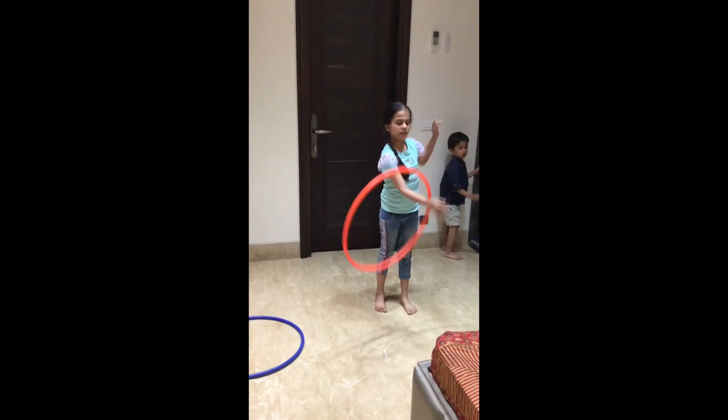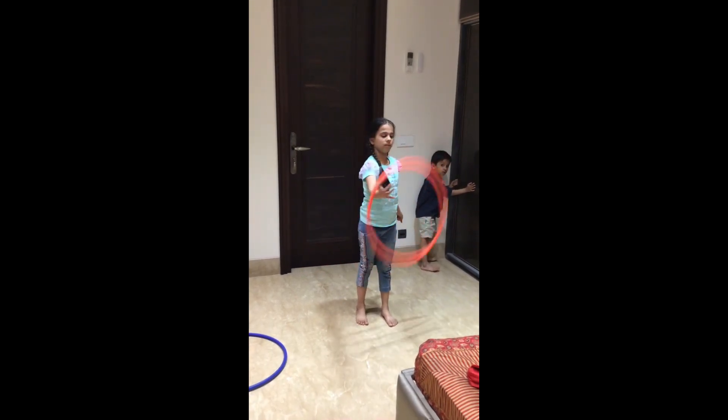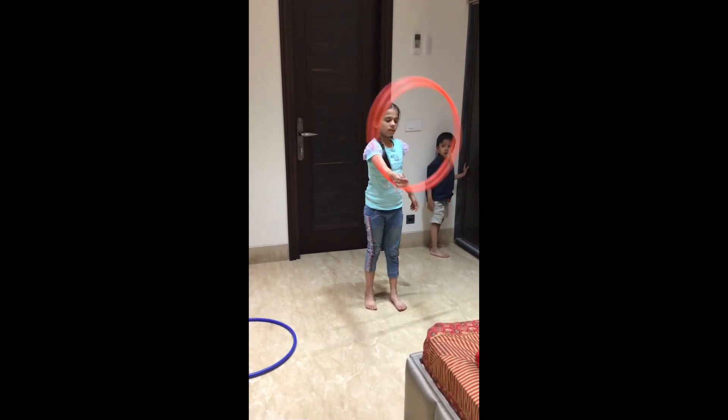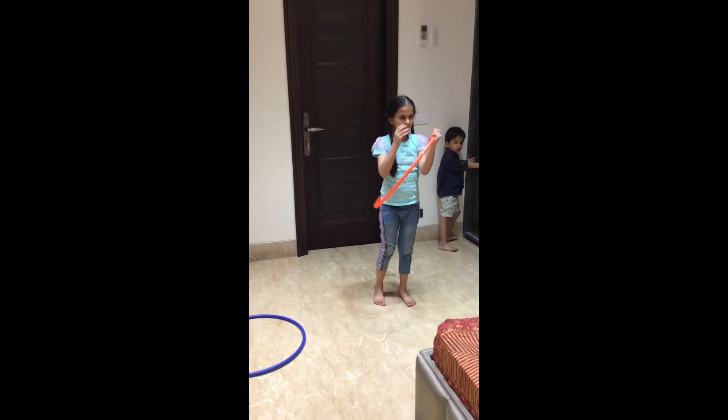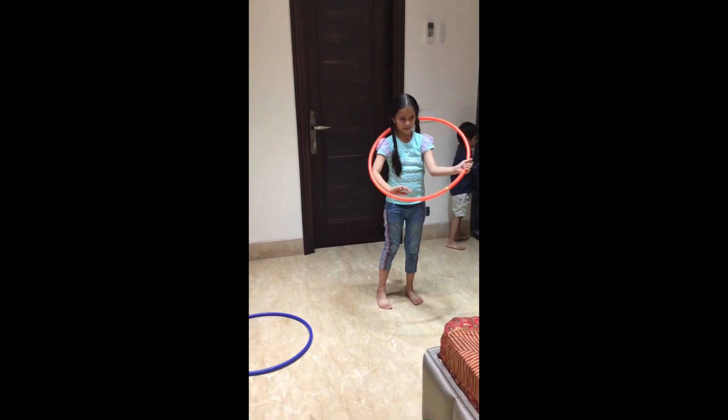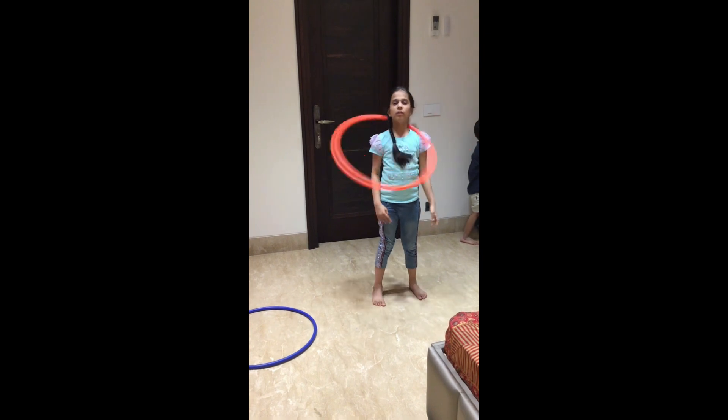Activity number 11: We rotate the hand with the hula hoop and we can also rotate the child's legs. Krishna doesn't do it yet, so I couldn't show it with him — but if he does it in the future, I will share it with you.